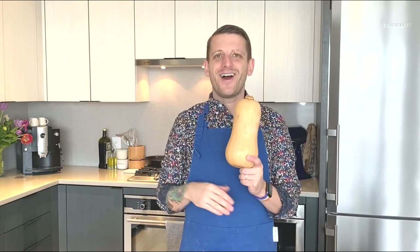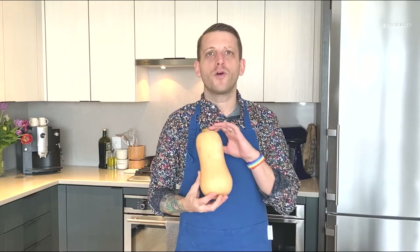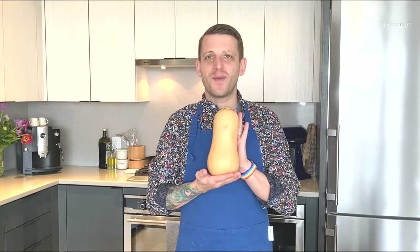Peel the skin right off, take out the interior seeds, chop it up, throw it on a half sheet, roast it for about 30 minutes, and this guy is delicious. So good. This is my favorite squash right here. I highly recommend it.